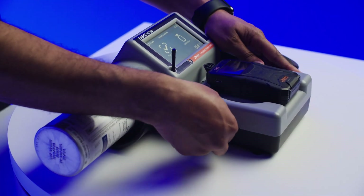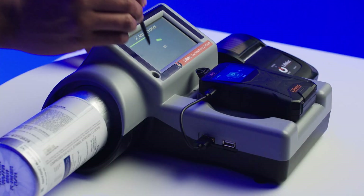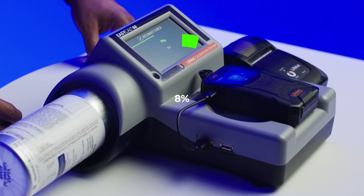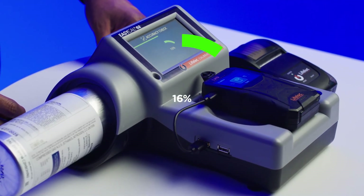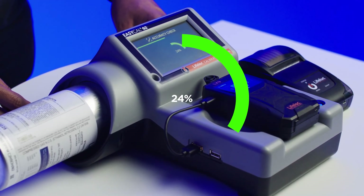Attach the supplied cable for communication between your alcohol tester and the EZ-Cal G2. Select either the calibration or accuracy check button. A progress bar will be shown, giving you a visual status indicator.